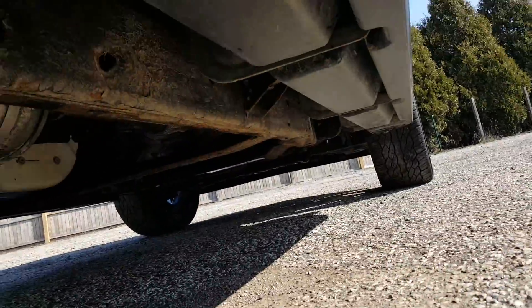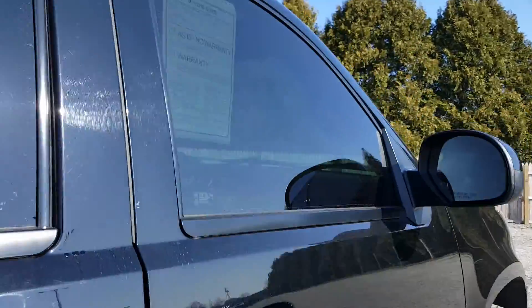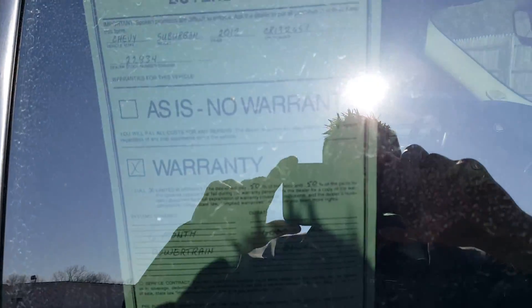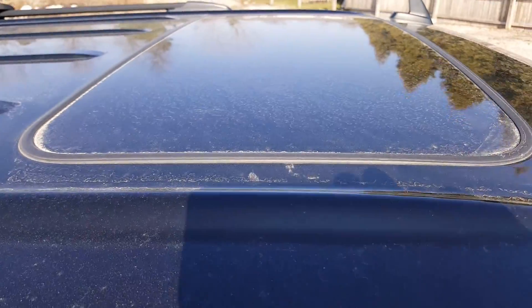Not really seeing any major dings or dents. That's bird poop by the way. Getting up under the rocker. This is the 6-month, 6,000-mile warranty here at Schaefer Chevrolet that this vehicle does have. You also have a sunroof.